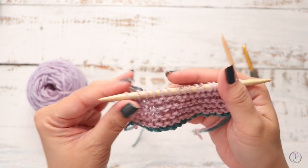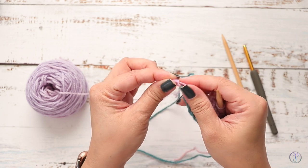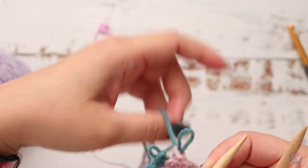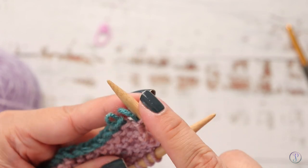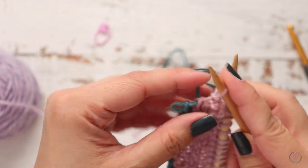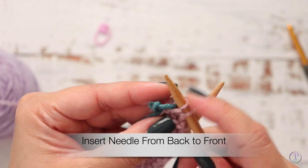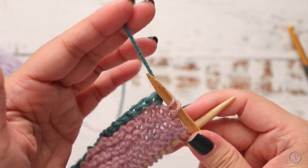I've worked a few rows and I'm ready to remove my scrap yarn and start knitting on this side. I placed a stitch marker there earlier, so you want to loosen this side — not your beginning tail, but the other end. I pulled off the tail. Looking at this stitch, I want to insert my needle through the loop of my purple and then pull off the scrap yarn. If I pulled on this it would unravel this stitch right here. So I want to insert my needle from the bottom up, because that's going to keep my stitches in the right direction.